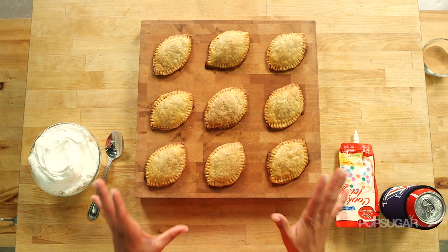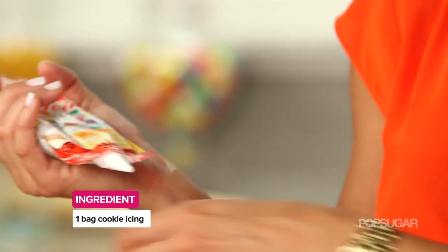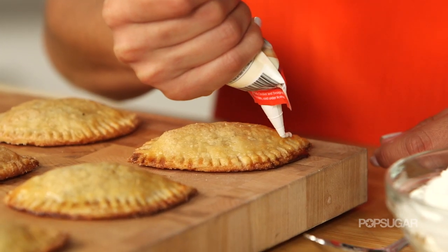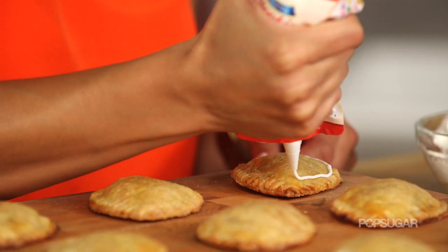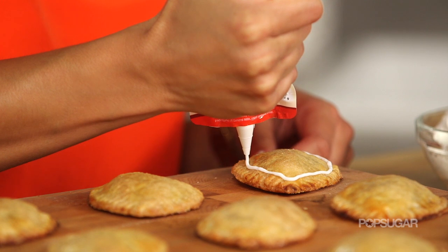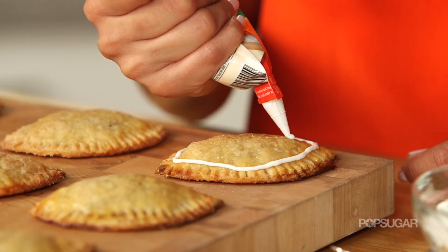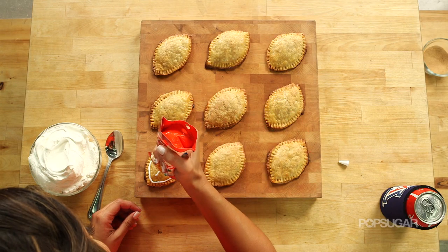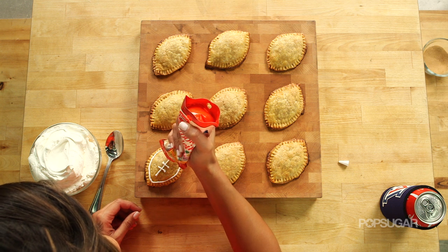Now that our hand pies have cooled, it's time to add our finishing touches — the little laces on our footballs. I'm using cookie icing; you can buy this already made at the grocery store in a little piping bag, super convenient. I'm just going to outline our pies right before the crimping part, and then do a line across, and then three more lines.